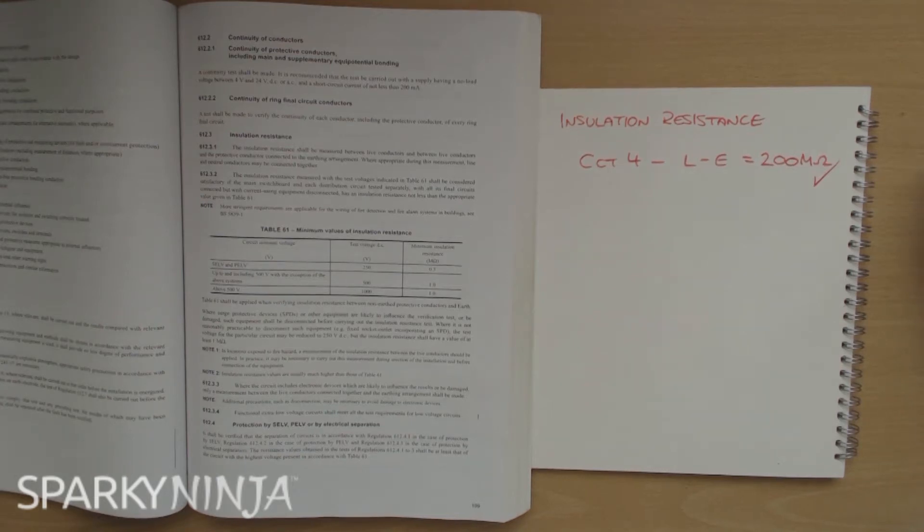I've taken an insulation resistance reading here and I've got circuit number four. I've measured between live and earth and I've got 200 megaohms on my multi-function tester. Brilliant - but does that mean that the circuit is good? Does that mean that the regulation is complied with? Well, no, not yet.